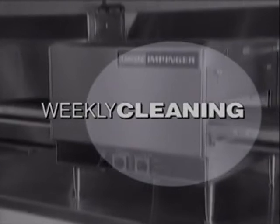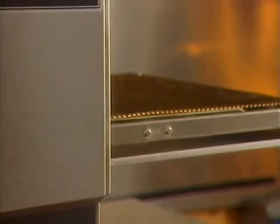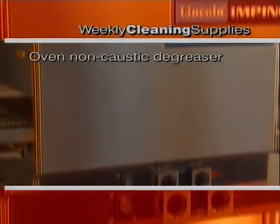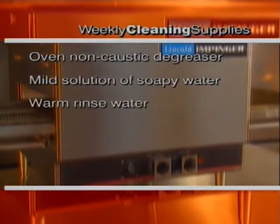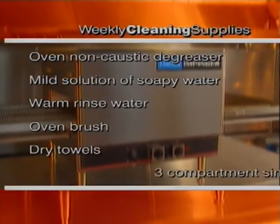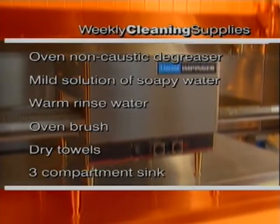Thorough cleaning of the oven is a weekly task. Weekly cleaning includes fingers, conveyor and baffles, and the air intake vents. This process should take about an hour per oven. You'll need an oven non-caustic degreaser, mild solution soapy water, a 3 to 5 gallon bucket of warm rinse water, an oven brush, 4 or 5 dry towels, and a 3-compartment sink with faucets. A spray hose would also be helpful.